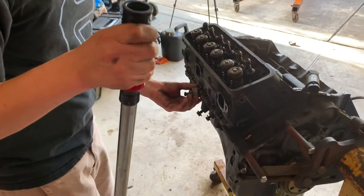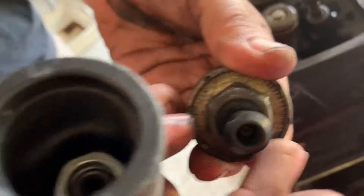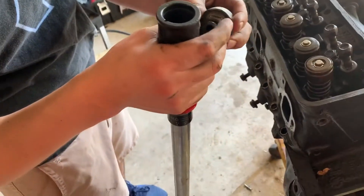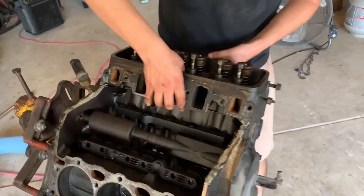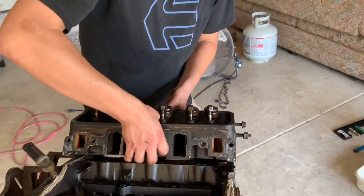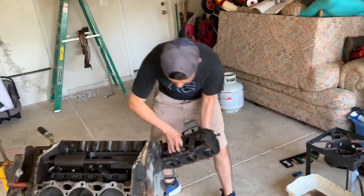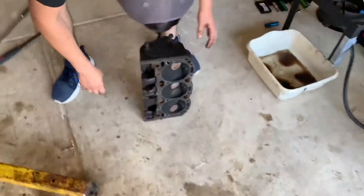I don't know what this is, man. It's got like a swivel in there. Or it's broken. I think it's broken — it looks pretty banged up. I don't know what that is. That one looks like it — same? Yeah, same. Pretty much the same. It looks pretty good to me. Same thing.